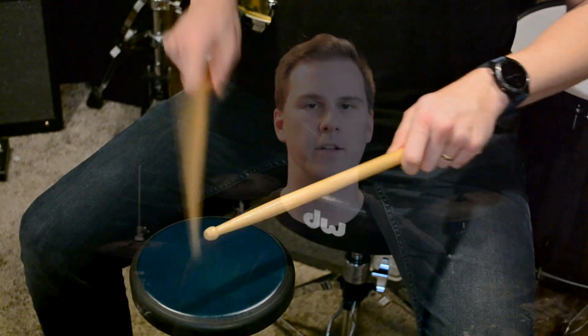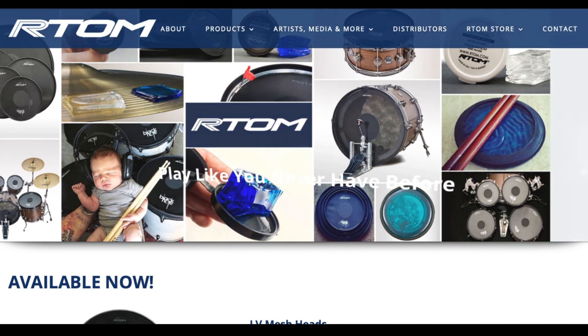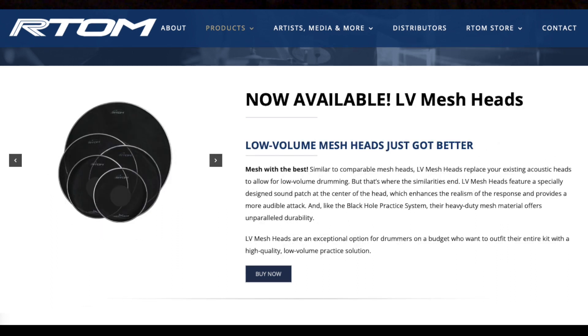As for this pad in particular, you'll see that it's a little bit different than your traditional hard rubber practice pad that most manufacturers offer. The MoonGel Workout Pad is made by a company called RTOM. They also make other products like MoonGel dampening pads that are extremely popular, the Black Hole acoustic drum practice system, and quiet drum heads and things like that. One thing I should probably mention is that I personally have no affiliation to RTOM, and I'm not getting paid to make this video. This is just my honest review.